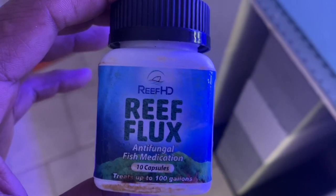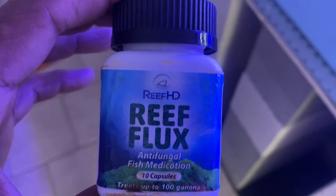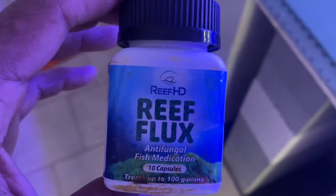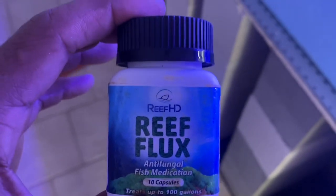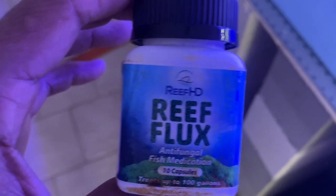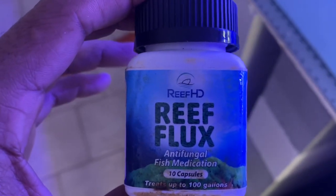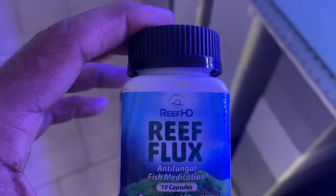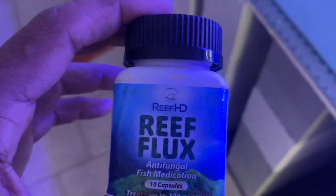Here's what I'm talking about for the fluconazole treatment — it's called Reflux, and you can find it at most local fish stores. It works great, comes in pill form, you pop open the pills, and there's a recommended dosage on the side. If you're having really bad issues with hair algae, I highly recommend this stuff — it works wonders. I can make a video about how to use it in the future, but if you have a really bad case of hair algae, I highly recommend it.